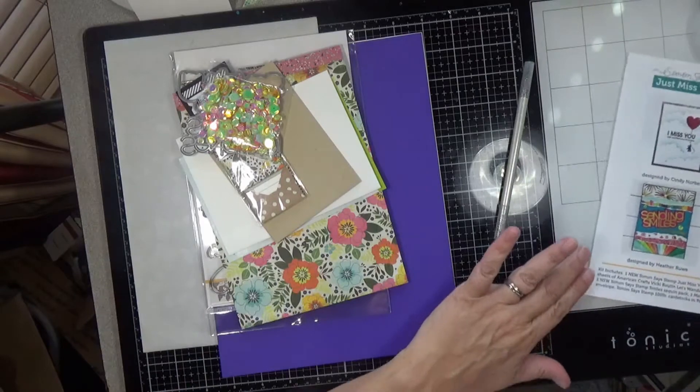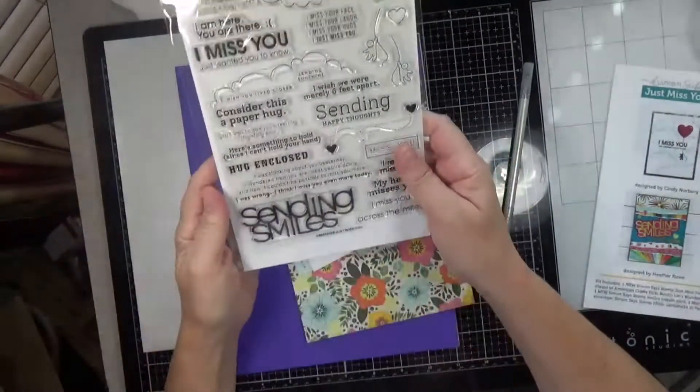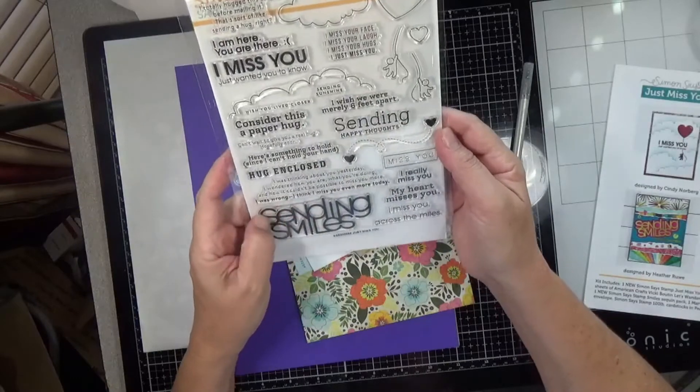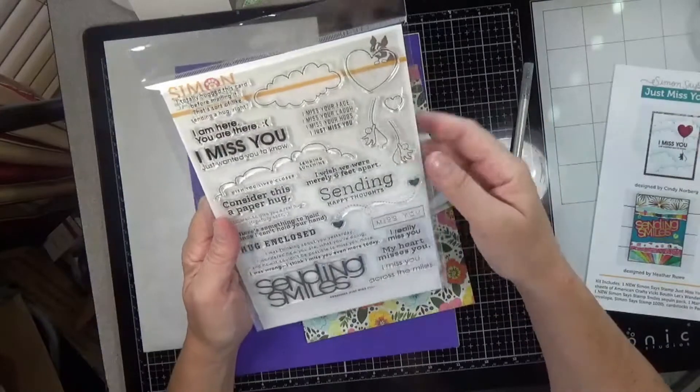Let's just go through this bit by bit. This stamp set is called Just Miss You. It's a 6x8 clear stamp set. You've got tons of sentiments in this. You've got this very large window, which is super cool, and this makes some really cute cards.